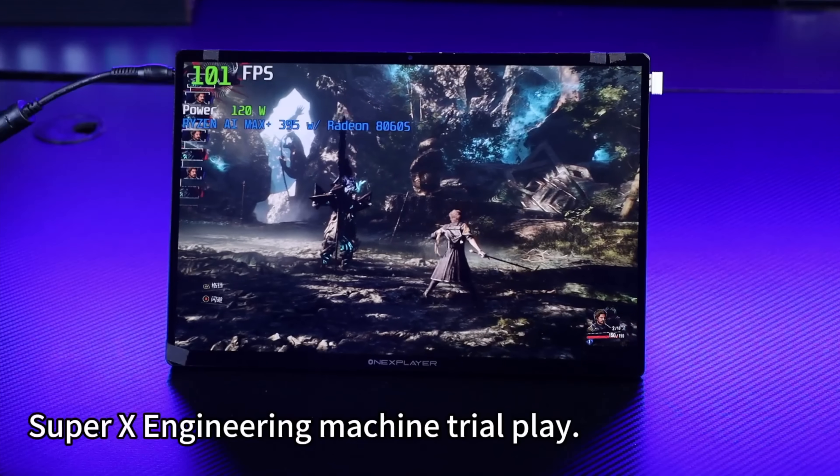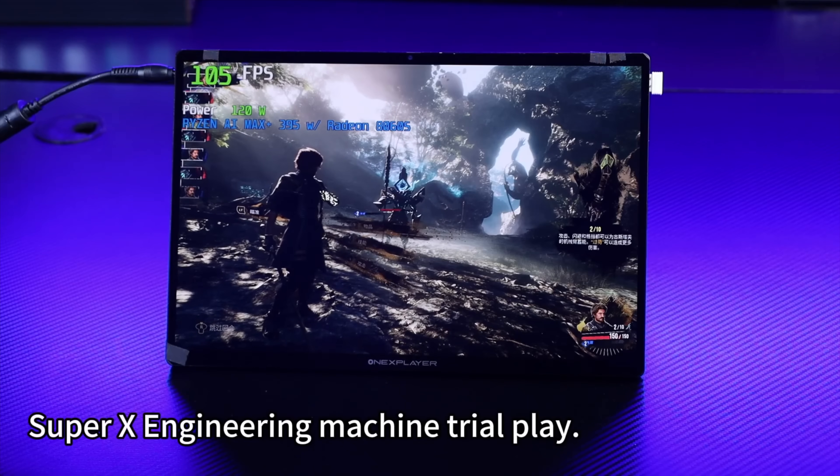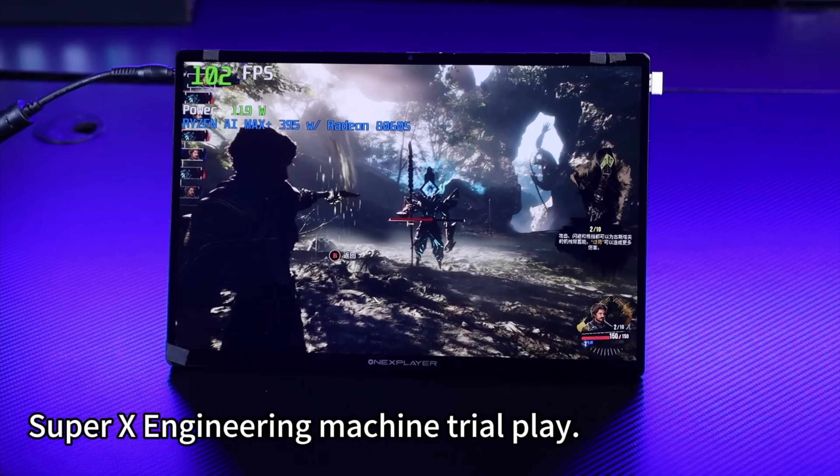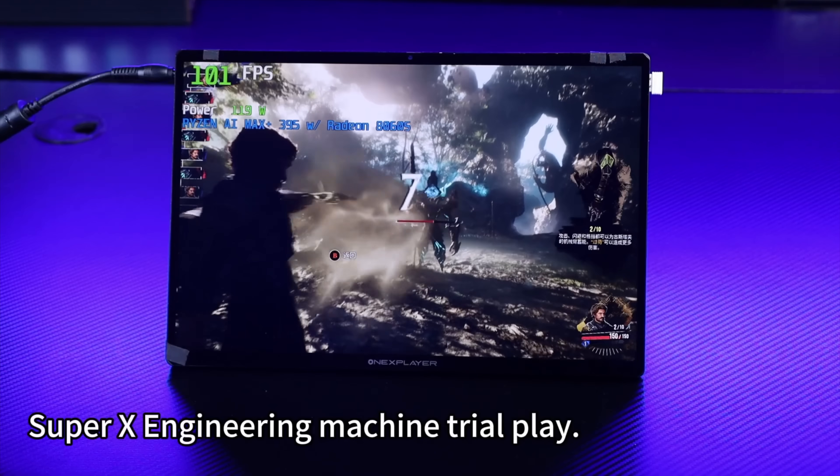In order to get good battery life out of something with the 395, I'd say a 25-watt TDP — because we've got 16 cores and 32 threads — sounds pretty decent. I wanted to see how this chip handled gaming at that TDP.